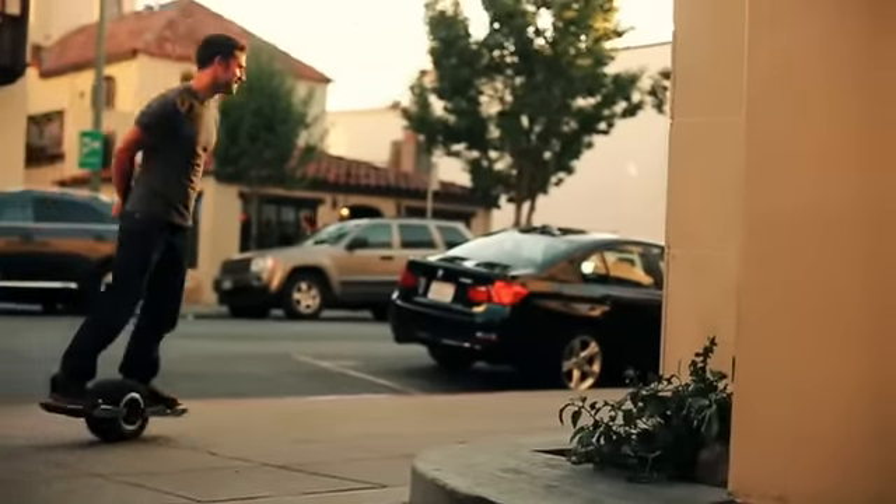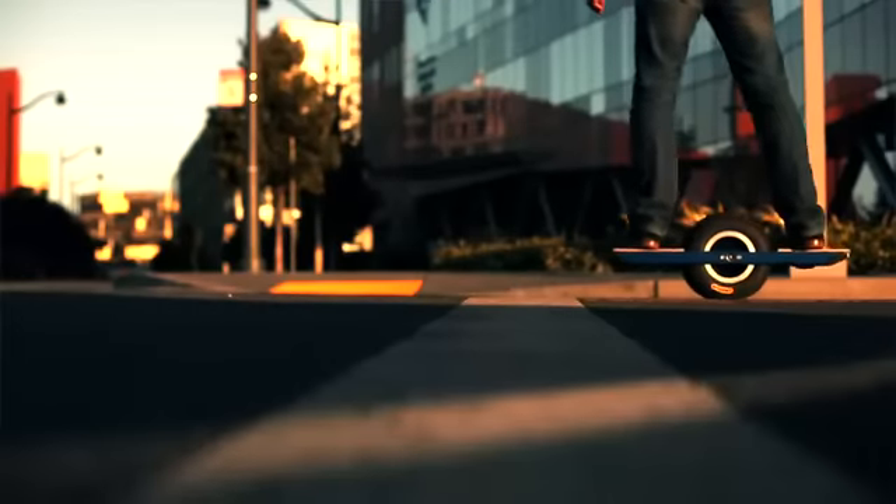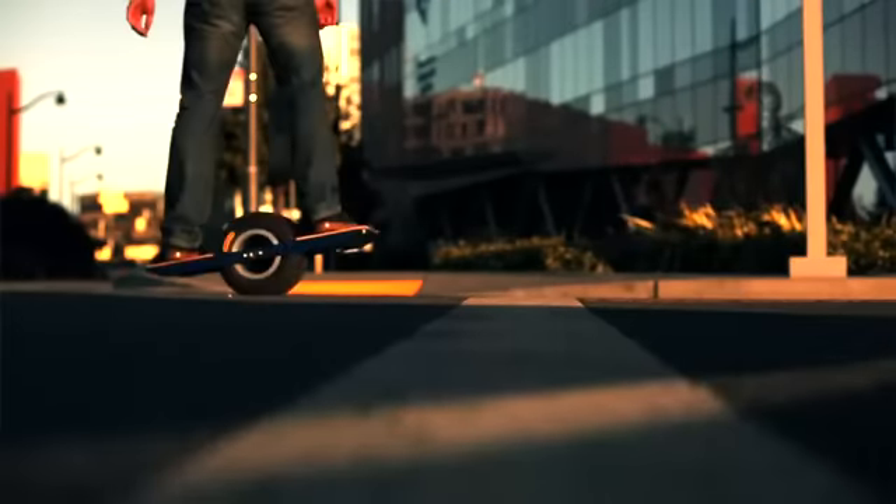There are no hand controls. You just lean toward your front foot to go faster and your back foot to slow down or even reverse. Regenerative braking kicks in as you come to a stop.